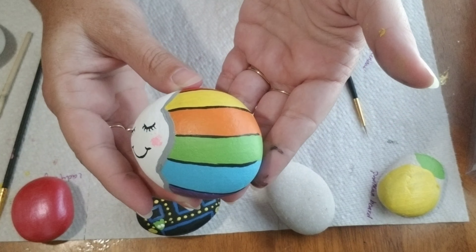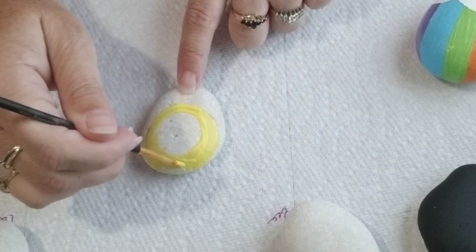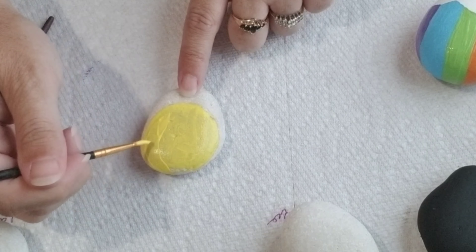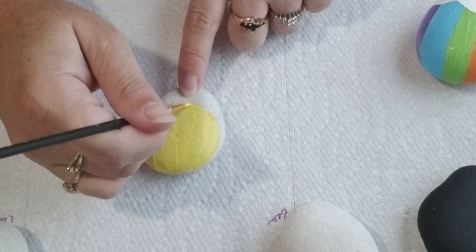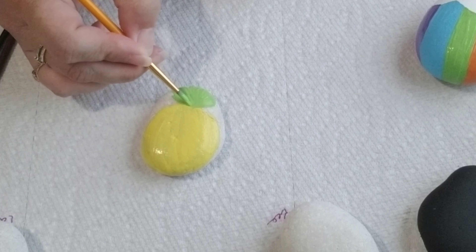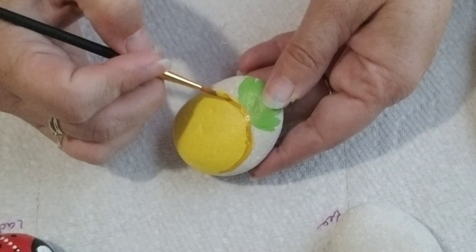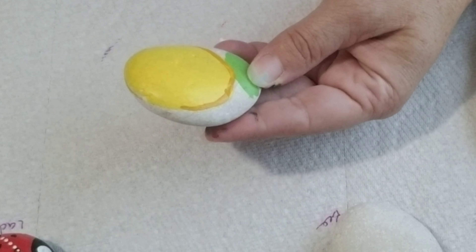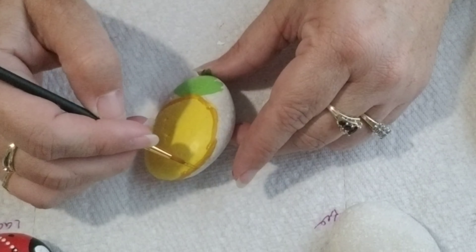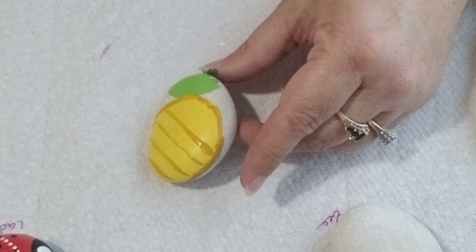Isn't she so cute? Okay, next up we're doing a simple pineapple. First thing you're gonna do is just kind of do the shape of a pineapple in yellow, and then you're gonna do green for the leaves. Once that dries — I had to do the yellow three times because of the coloring — and then I just take some gold and do an outline and then do stripes across and the opposite way.